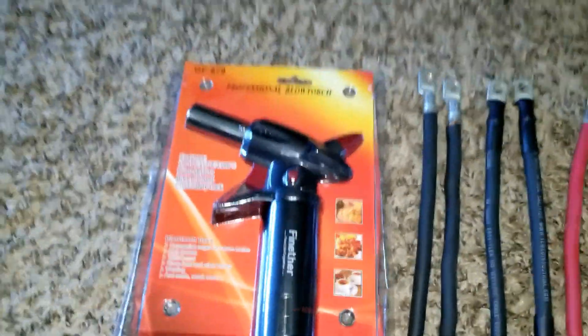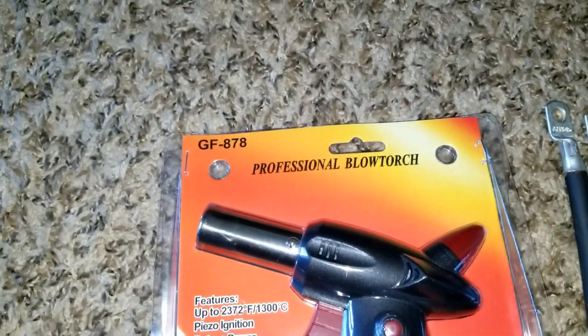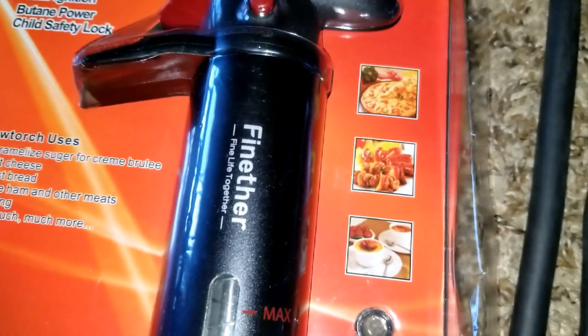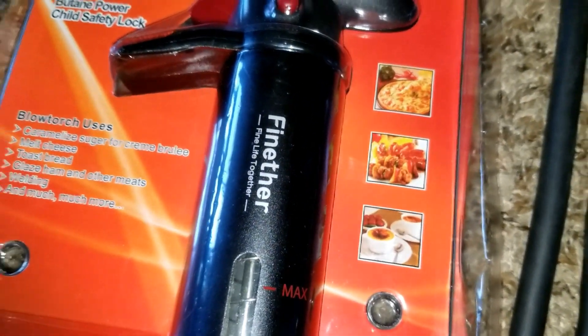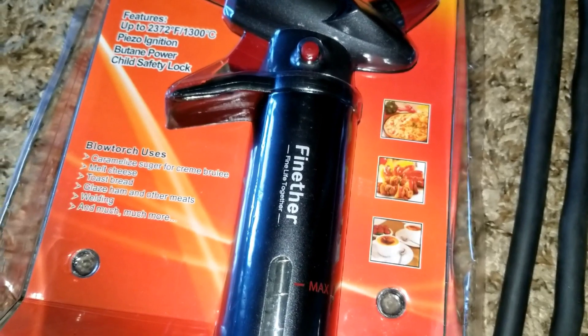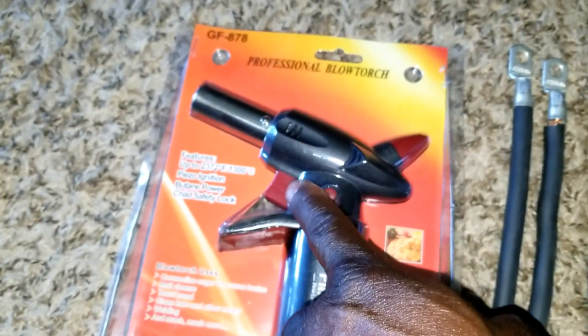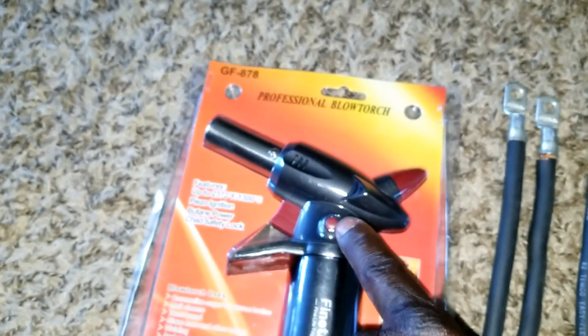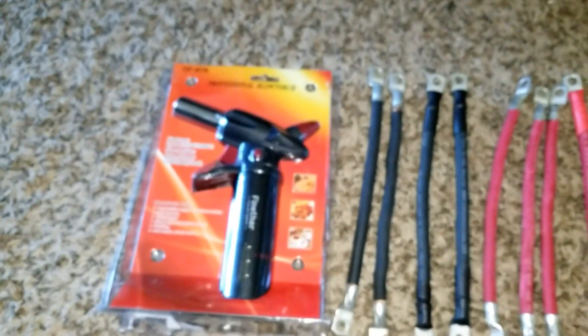This is my butane — it's a professional blowtorch they use it for kicks and design, coffee, all the good stuff. You push the trigger here and ignite — you gotta turn the gas and ignite it. You can hold this button down while you push the trigger so it holds the trigger for you.